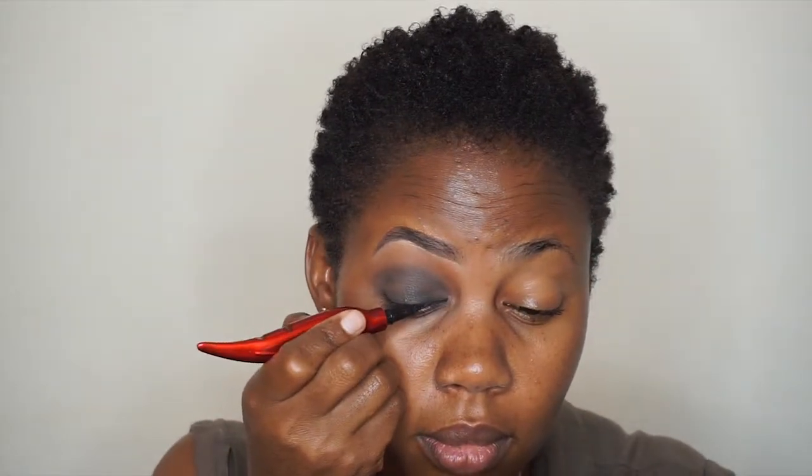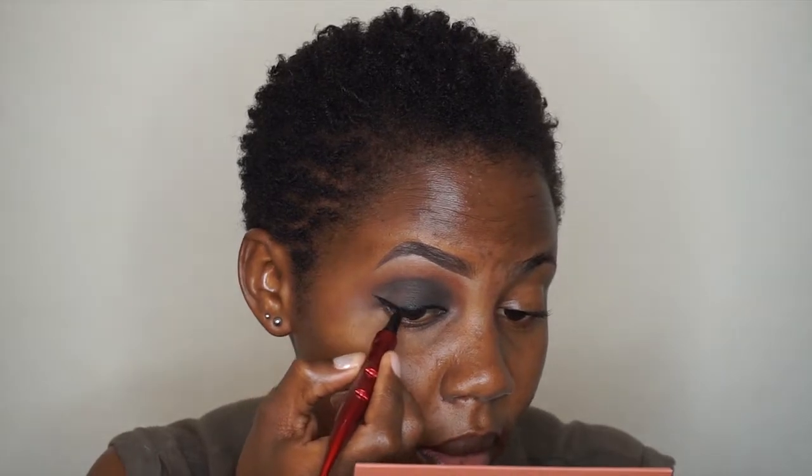Next, I'm taking an eyeliner pencil and drawing a black line on my eyelid. I'm going to draw a wing — first a straight line, then bring it in and connect it. Then I'm taking the Big Shot Mascara from Maybelline to coat my natural lashes. I'm taking a makeup wipe to remove the fallout under my eyes. So far I've finished my eyeshadow and eye makeup — you can really tell the difference between this eye and the bare eye. Let's move on to the skin.